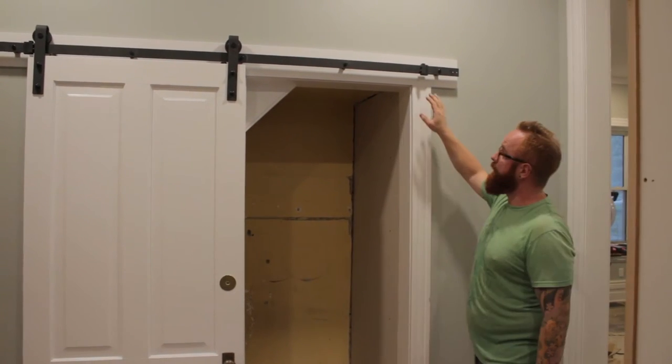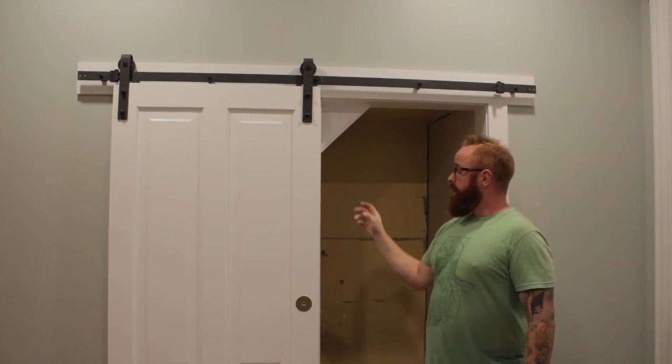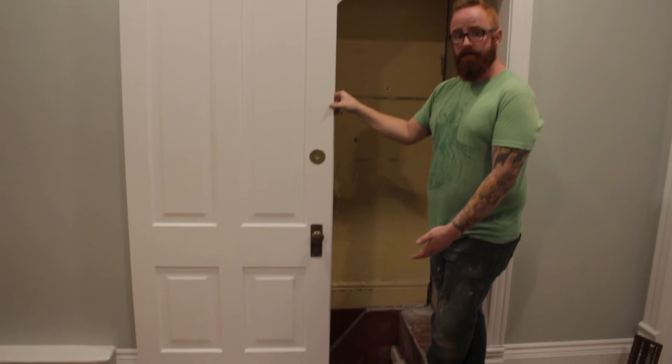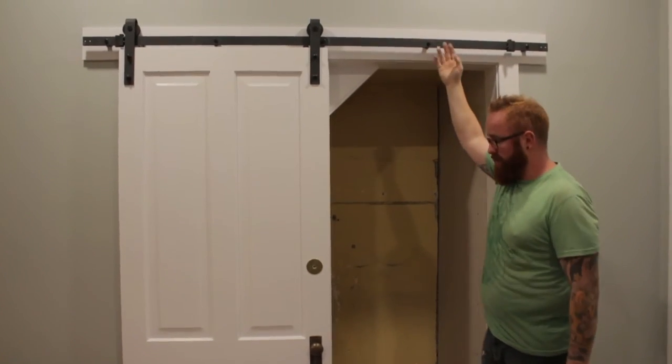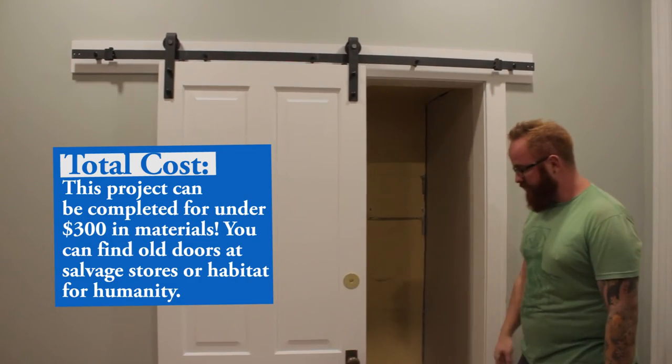We reused all the original casing in the house, and then we've got this flatbar that runs side to side to mount our track onto. This door we simply made longer — I added the block onto the bottom of it. We're about 160 bucks of material to get the track system itself, and the rest is paint.